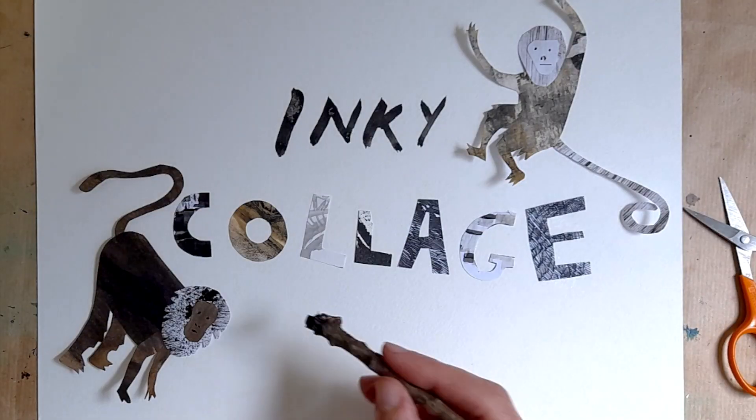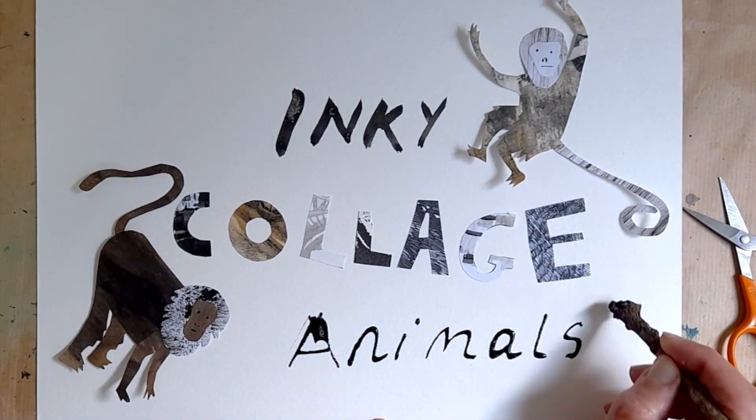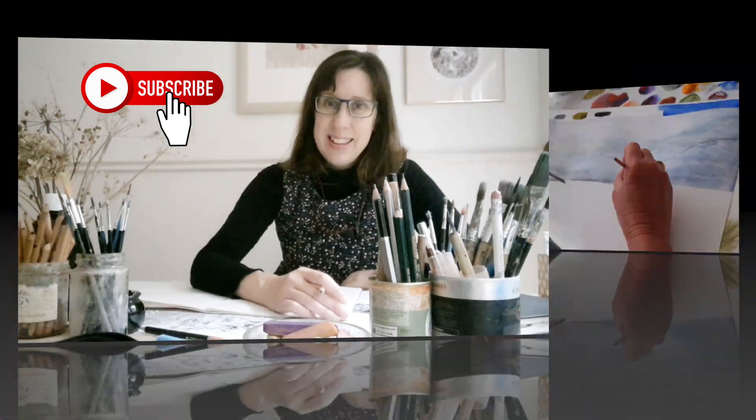If this is an area that you're particularly interested in, you might like to check out my Skillshare course, How to Create Inky Collage Animals. This class is a mixture of learning about paper cut collage but through the medium of ink and mark making. Do check that out in the description box below and I shall see you in the next video.